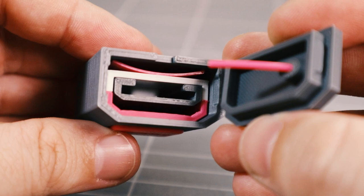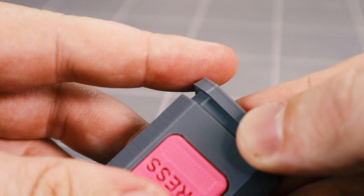Align the filament and insert the case bottom. The two parts connect using snap fittings.